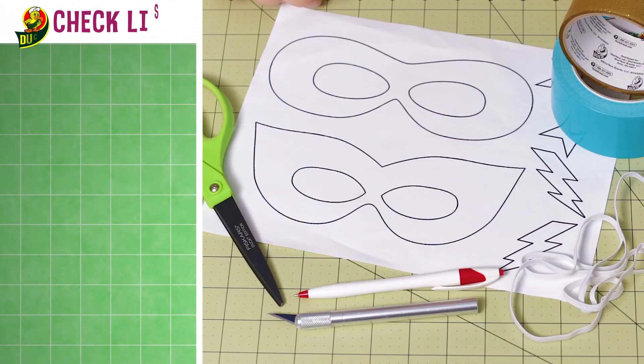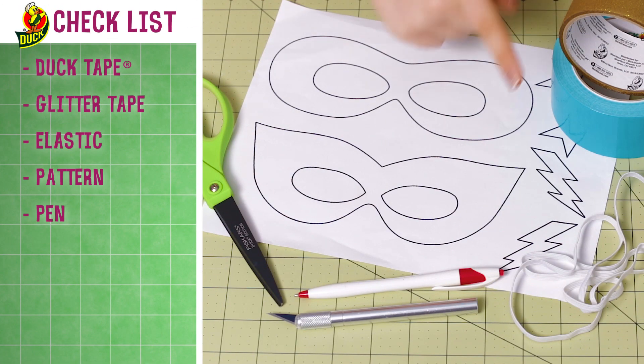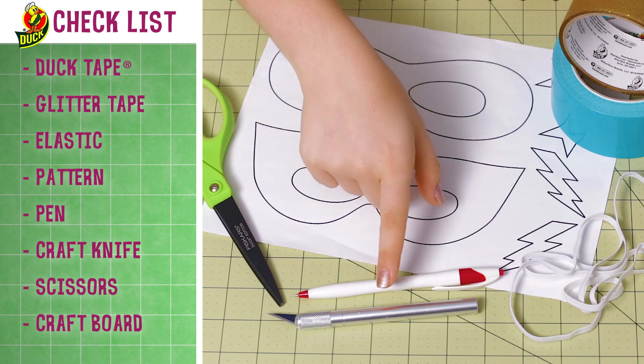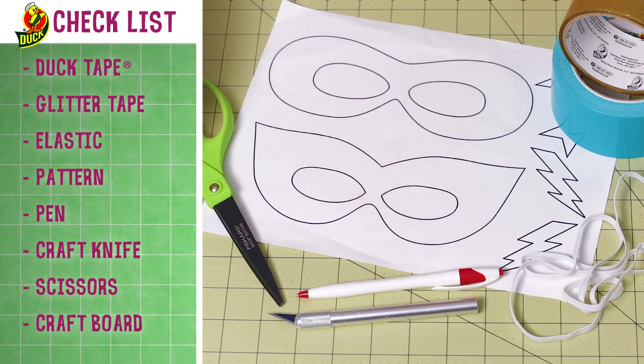For this project, you'll need duct tape, gold glitter tape, elastic, a mask pattern, a pen, a craft knife, scissors, and a crafting board.